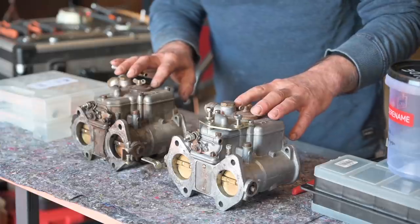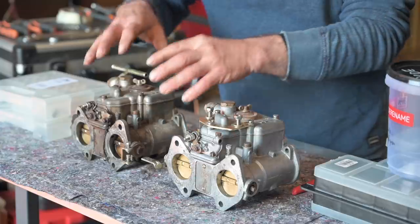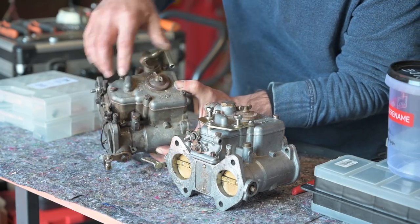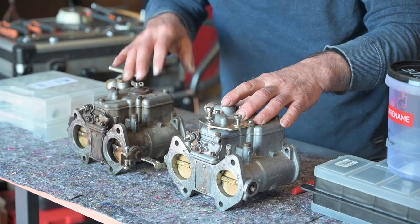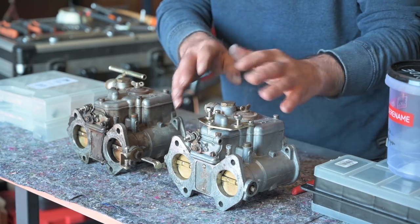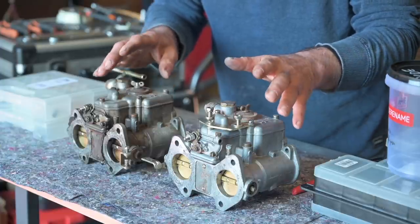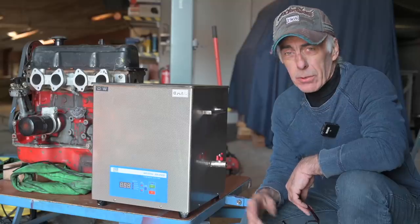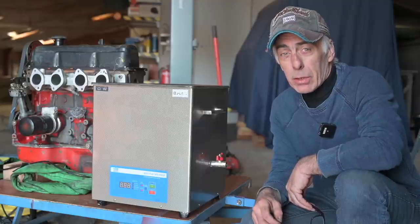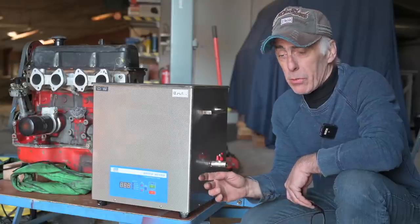The first thing I'm going to do is pre-clean the carburettor. This one has already been pre-cleaned; this one comes straight out of the car and you can see all the grease and dirt still on it. You can pre-clean however you want - some people use gasoline and a brush, you can use carburettor cleaner or brake cleaner. I'm going to use an ultrasonic cleaner because I think that's a bit easier. They come in different sizes and are not really expensive, but they are very handy for cleaning precision mechanical parts. If you're going to work a lot on carburettors, I really recommend getting one.